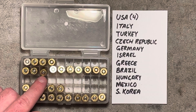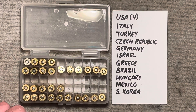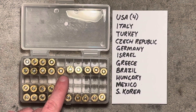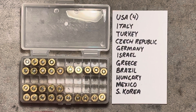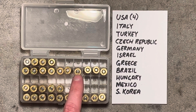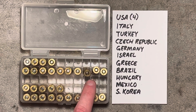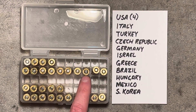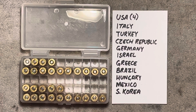We have S&B out of the Czech Republic with a 2008 headstamp. Gecko, which is German production. TZZ, which is basically an old equivalent of IMI or IWI — it's Israeli, dated 1987, representing the oldest date on any of these. We have EDP, which is Olympic out of Greece. CBC, which is usually sold under the Magtech branding out of Brazil. MFS, which is a Hungarian headstamp. Aguila, which is out of Mexico. And PMC from South Korea.